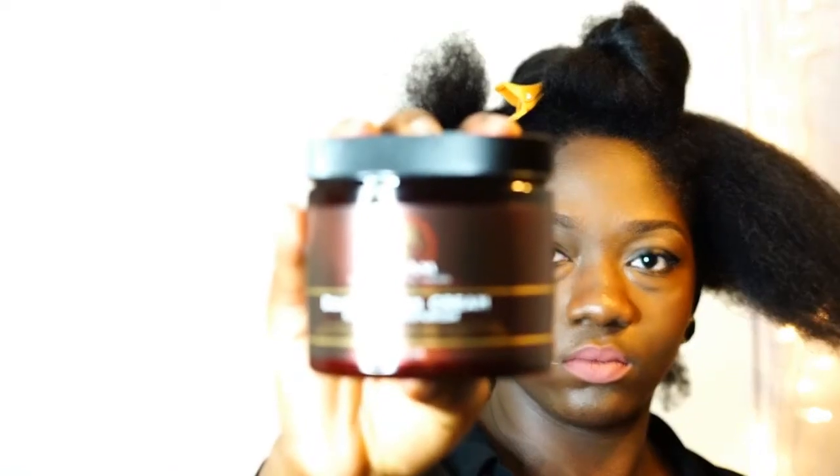So before I start wanding, I brush out my hair, apply some as-I-am cream and spritz in some heat protectant.